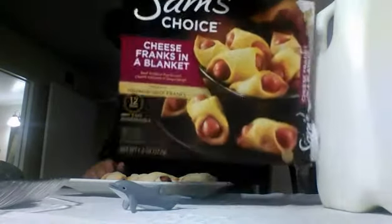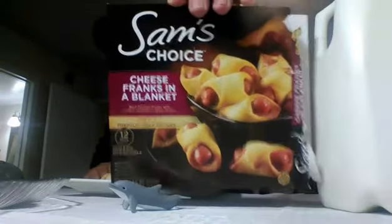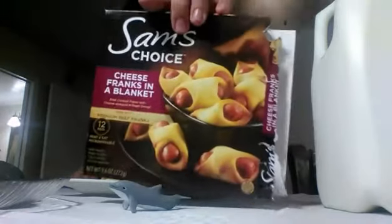What's up guys, YouTube Jared here. Today I'm gonna review this — it's cold outside. Sam's Choice Cheese Frank's pigs in a blanket. From the back, we already reviewed the chicken egg roast.